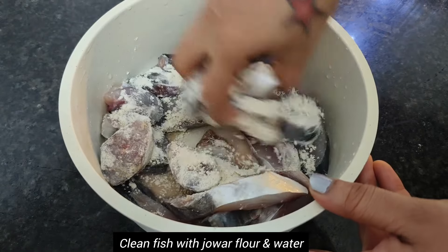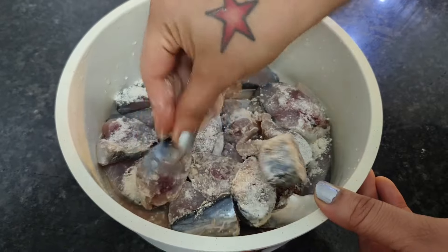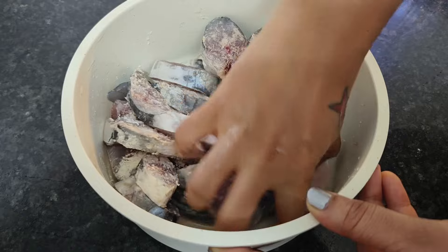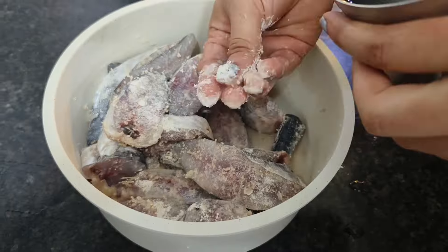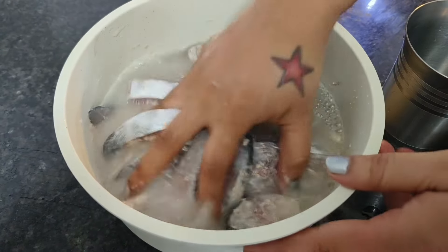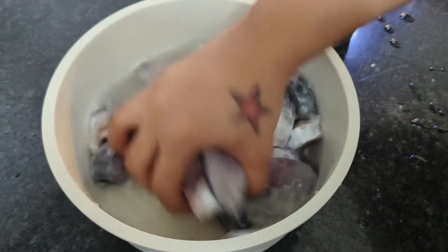To reduce the smell of the fish, we will first cover it with a coating of jawarata. After 2-3 minutes we will wash it with clean water. If you do not have jawarata available at home, you can use lemon to wash the fish instead. Now we will remove the jawarata by washing the fish at least two to three times with clean water. This is the traditional way to clean the fish here in Maharashtra.